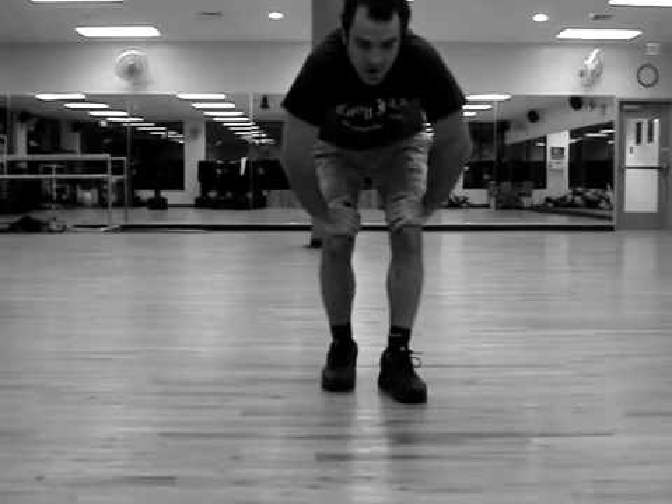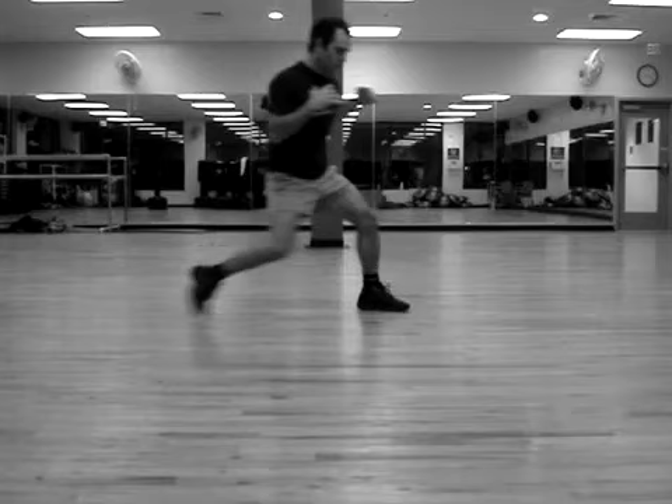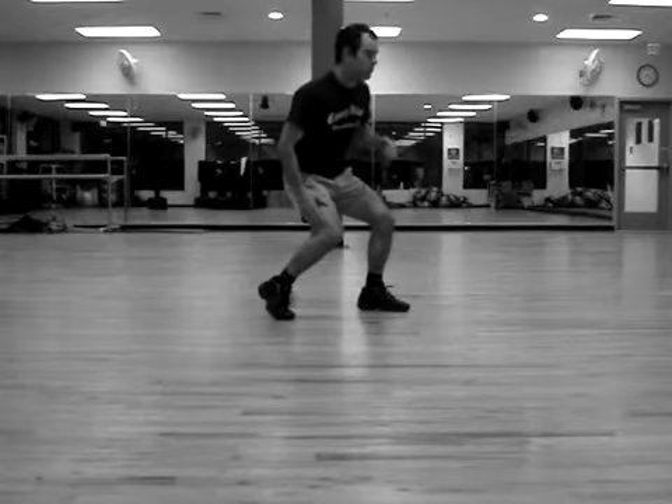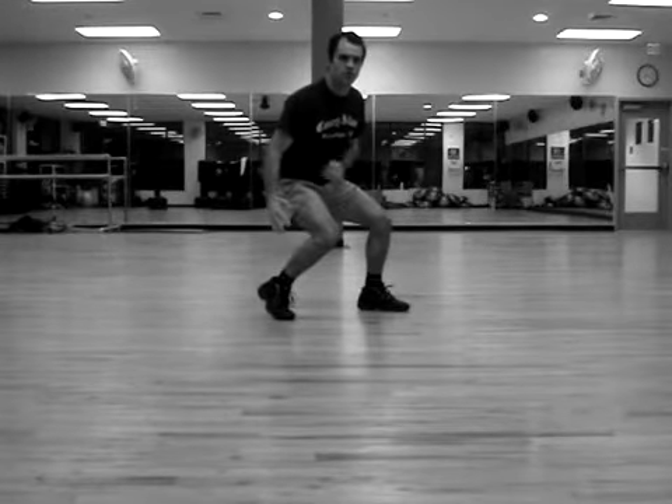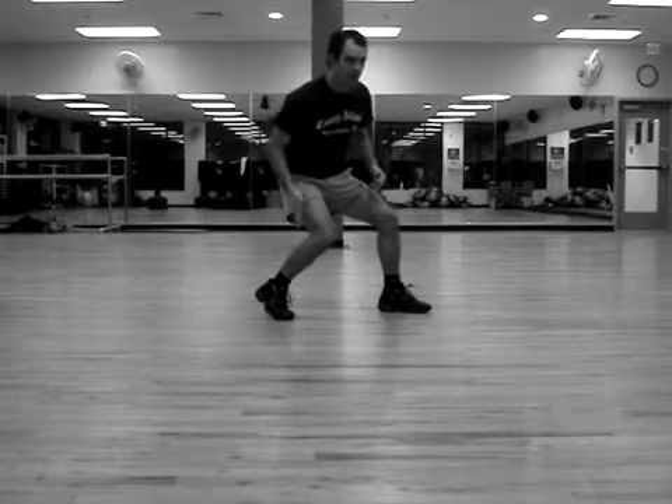This drill is going to point out exactly why. When you're boxing and you move forward, you really need to get this foot underneath you to the point that you can lift your other foot and not really go anywhere. It means you're really on that back leg.